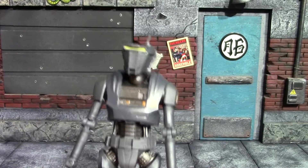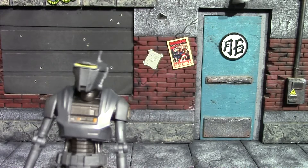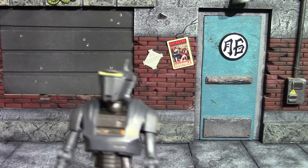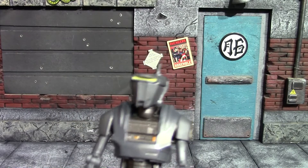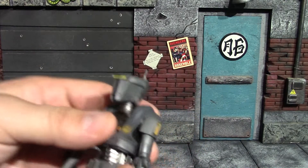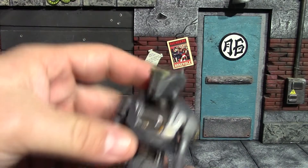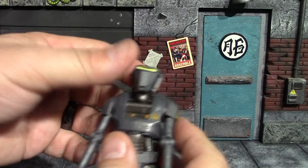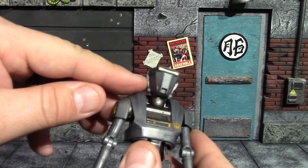I just really love the Black Series droids — I own more Black Series droids than anything else from the line. Most of the other Star Wars figures I have are SH Figuarts, but the overall look on this guy is pretty nice. They pulled it off really well.